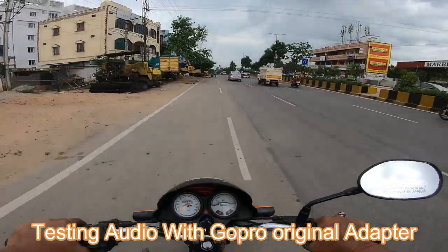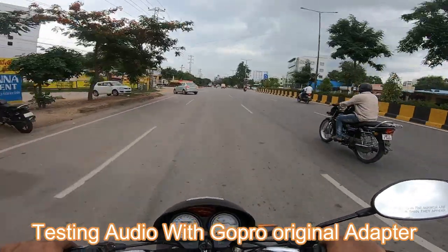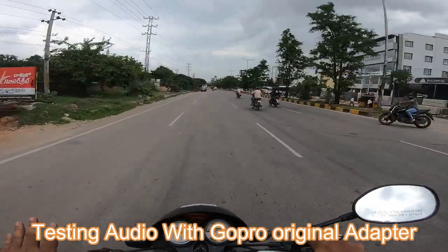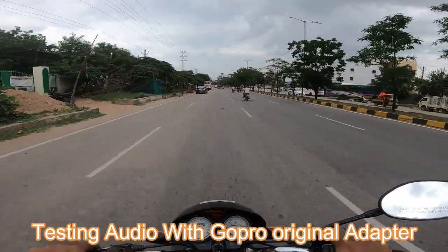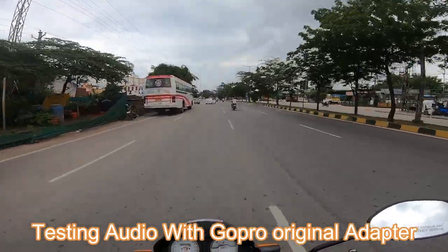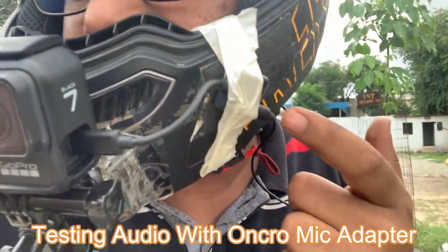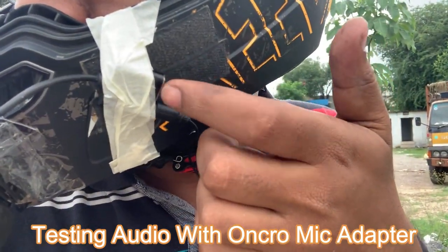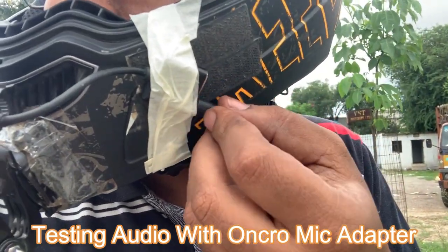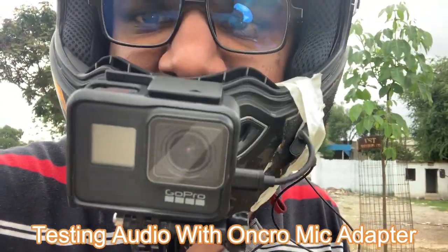Hi friends, welcome to my channel Tech Traveler. This is the GoPro adapter and the external lavalier mic is also added to the GoPro adapter. We are going to lock this setup. If we go to the GoPro, we are going to be 99 rupees. Here they are going to show the case for the GoPro adapter. Let's try the final score on the GoPro adapter.